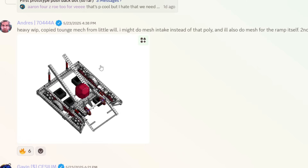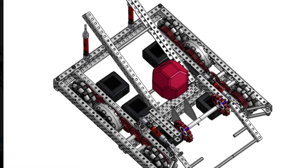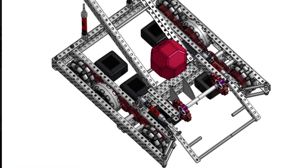Heavy work in progress — 'Copy Tomac' from Little Will, might do mesh intake instead of poly, also mesh for the ramp itself. Second ever CAD. I don't think you even need to do this — your over-the-top intake is way too thin. You're doing a horizontal intake but it's way too thin. You need to make it wider and preferably further forward so you can really take advantage of it. Put it here and make it wide, and then you can move your tongue back further out. I'm going to give this one a B tier as well.